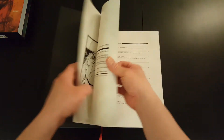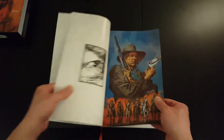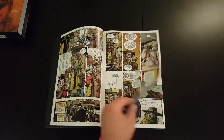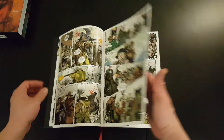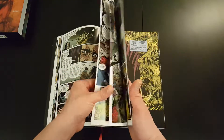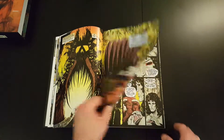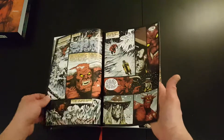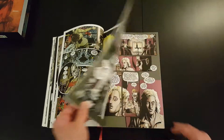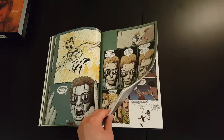This is Volume 2, which continues the story of Jesse Custer, the Preacher. It includes a few side mini-series — it's got the Killer of Saints mini-series and possibly one other. But generally it continues the main story, and there's also Volume 3 after that.